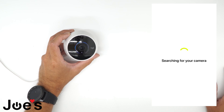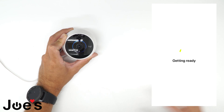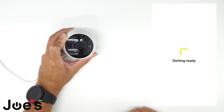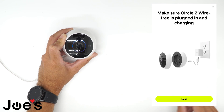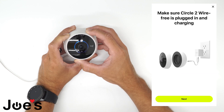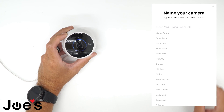It will search for your camera. You're going to hear that little chime on your camera. Your phone is going to say that it paired with the camera and now you can continue your setup.